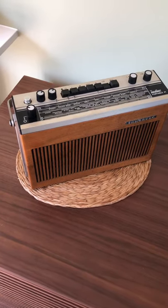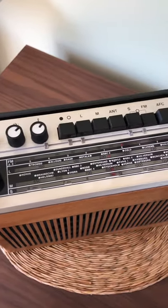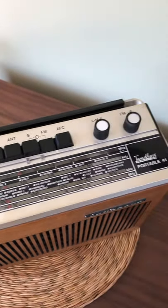On the top panel we can see the various controls, everything from the volume right through to the band switches and the tuning controls.